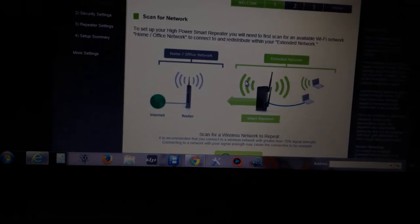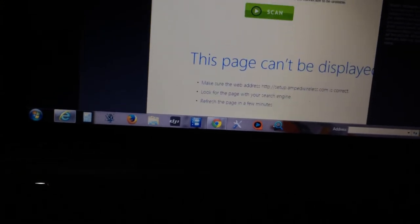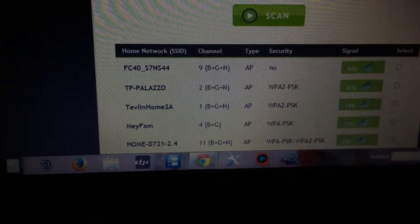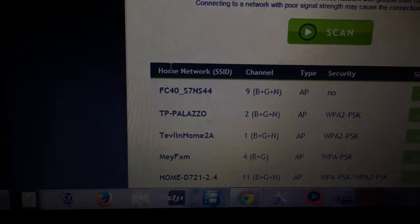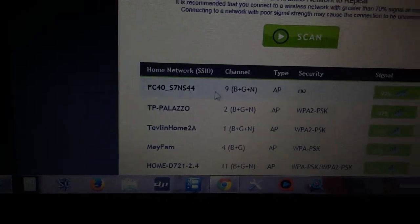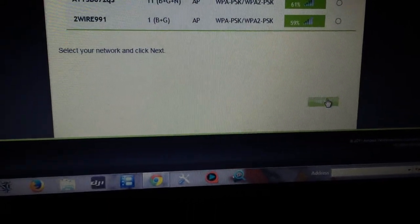The page cannot load, so let's load it again. Remember one thing: your camera is named with the prefix FC40, followed by whatever you have. Everyone is different, but the prefix FC40 should be the same. My camera is ending in 44, and then I have to select it and click next.